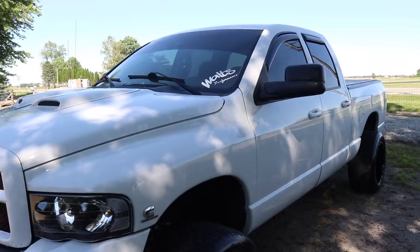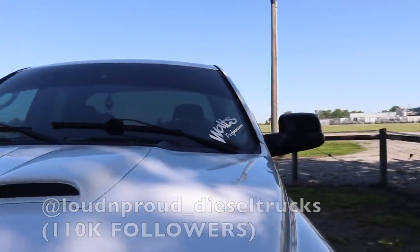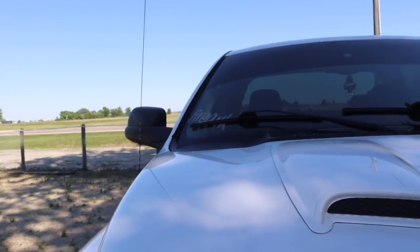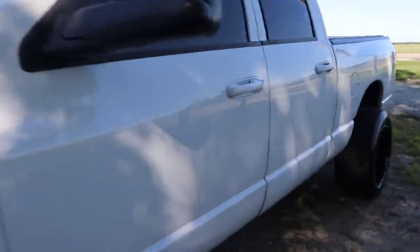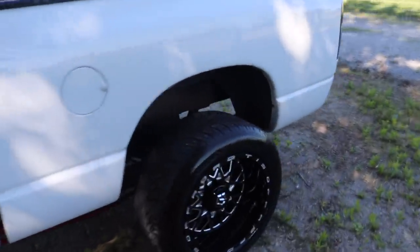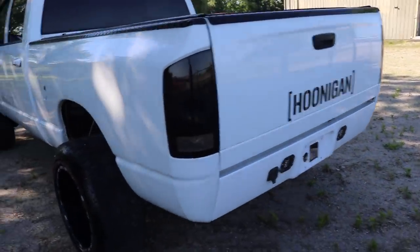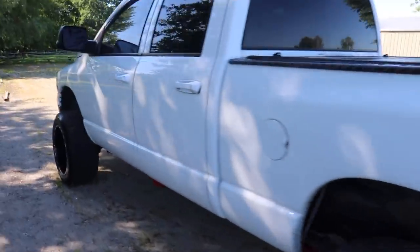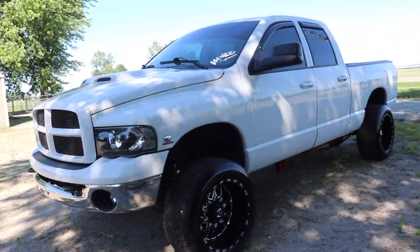Now there are some decals on the truck and I asked you guys on Instagram should we take them off and you guys said yes. The Firepunk decal on the driver's side, and the Hoonigan sticker on the back — when I say sticker, it's multiple stickers, a big segment of stickers to spell it out. Hopefully that comes off easily and doesn't leave a bunch of weird marks.